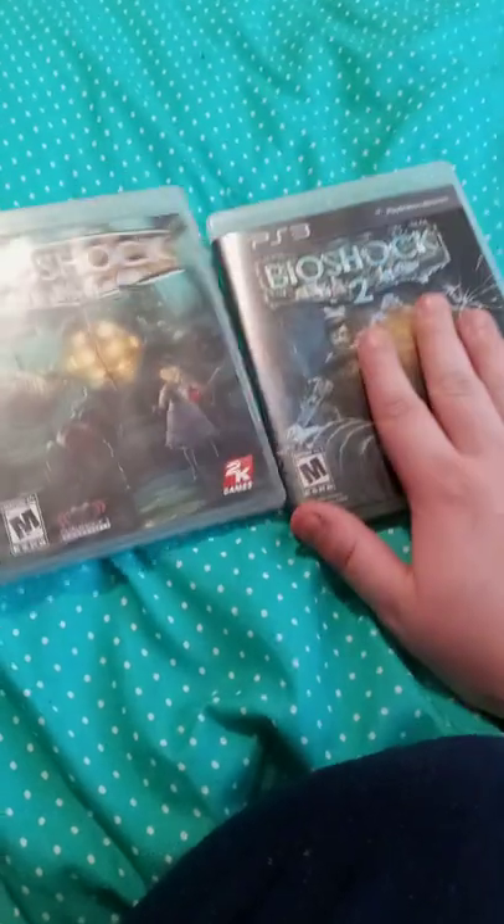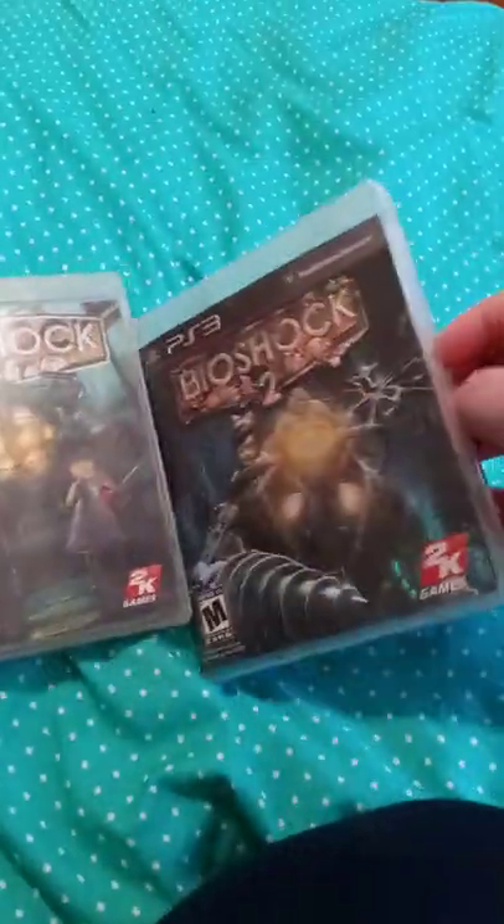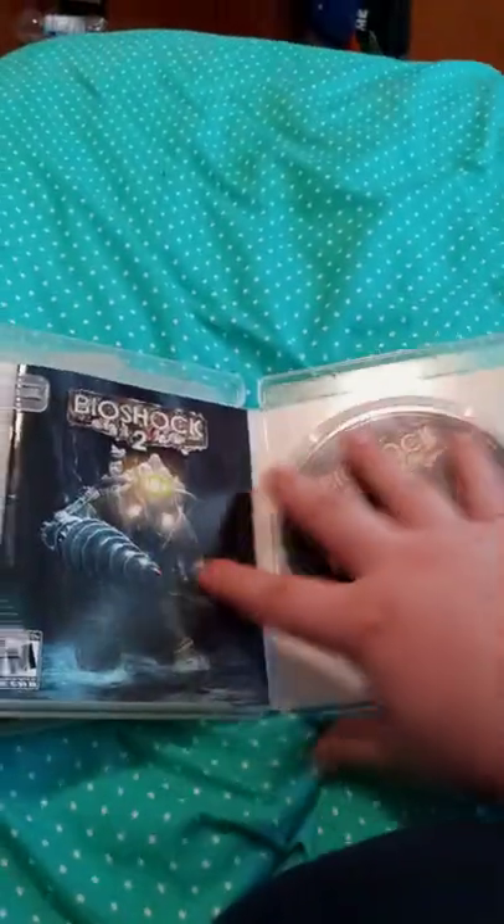And I re-bought Bioshock 2. Why did I re-buy this one? Well, I have the same game just like this. Let me show you guys an example — you pop this in, it's a PS3, it will take a long time to load.